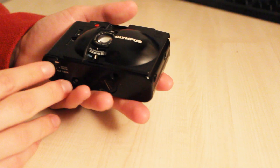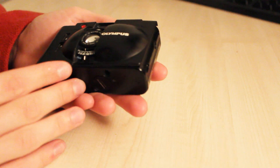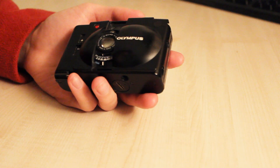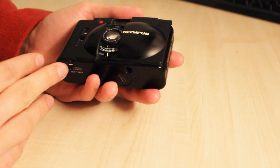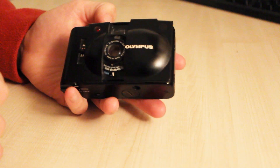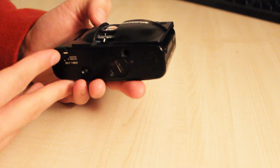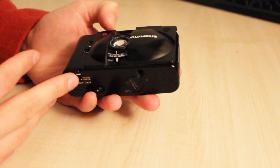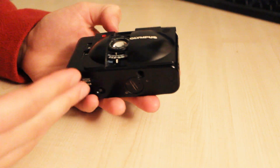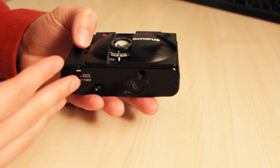Going on to my advantages and disadvantages — the advantages are the lens and the ease of use. In a street photography setting, it's really easy and intuitive to use. You can see from the results that it's sharp. It offers a really good solution to getting those street photography photos and it's not a big camera, so you're not getting in people's way, and it's really silent as well.